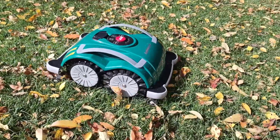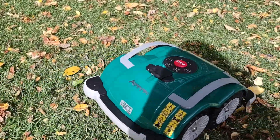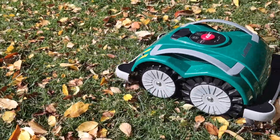I'm doing a demo of the L60 Elite S Plus on leaves. It does a quite impressive job of chopping the leaves. I'll show you the trail after it.